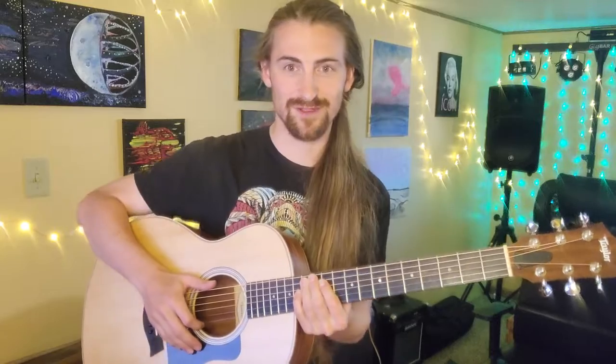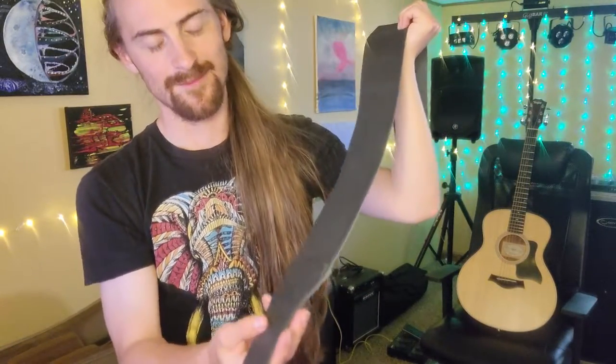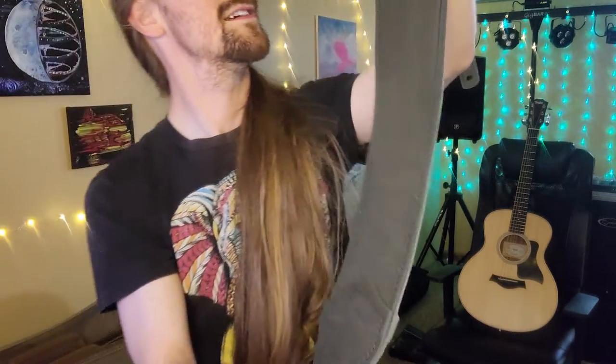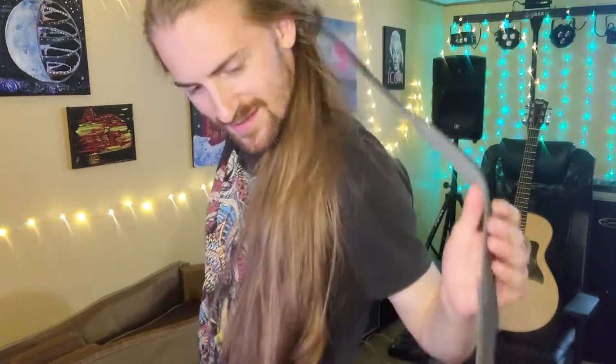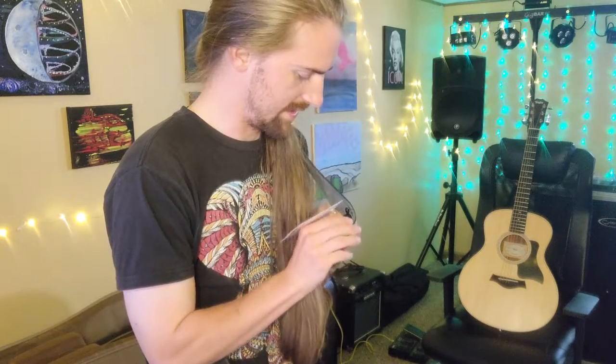Here's the first play of it. I got a strap too — they sent me a Taylor strap. It says 'Taylor' right there, and here's how you adjust the length. I'm going to go ahead and put the strap on so I can hold it and play it for you.